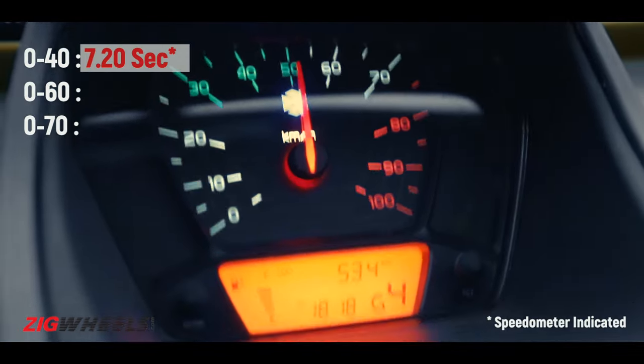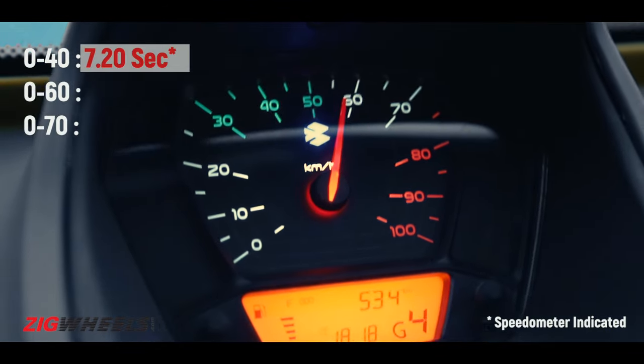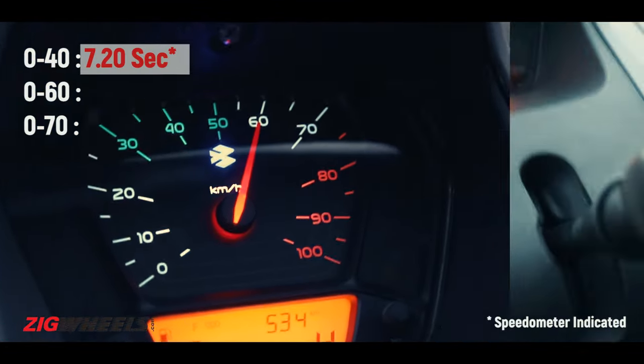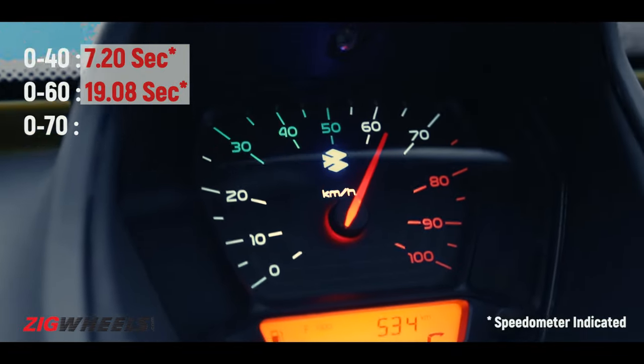Going into 50, past 50. Top speed is 70. We're still in fourth, 60. Should we shift up? Yes — the limiter right about there.